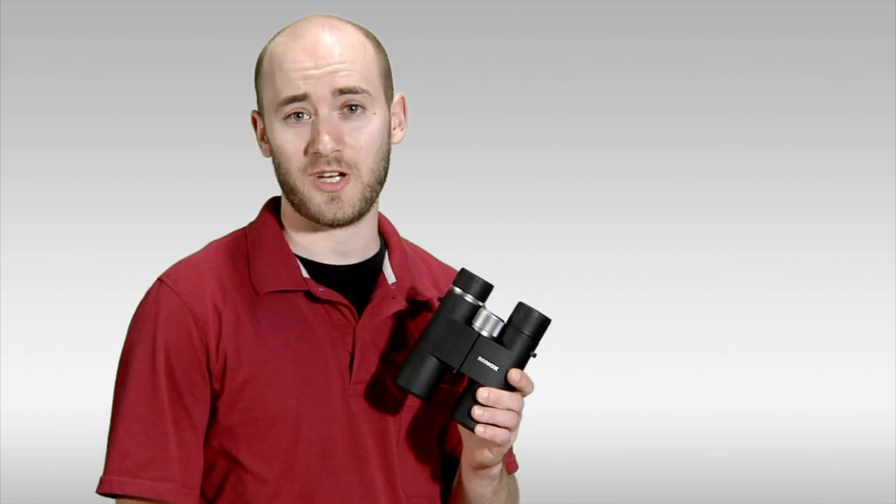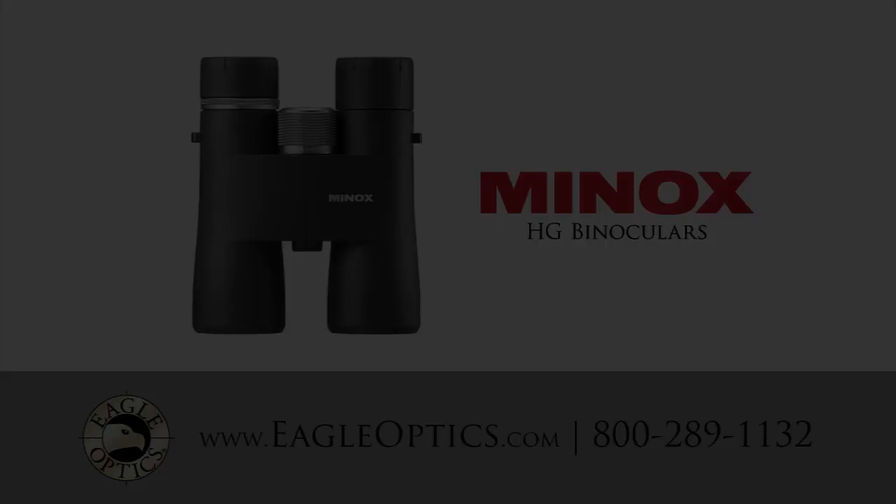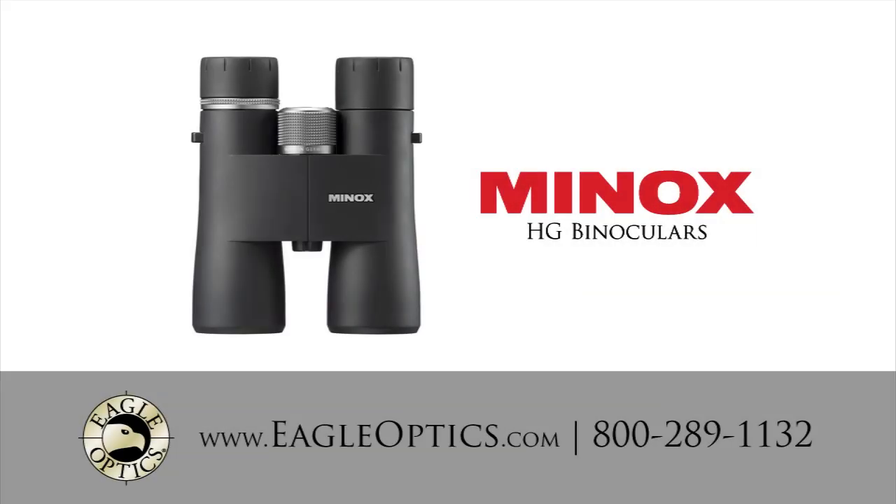The Minox HG is an exceptionally lightweight and high-performance binocular, so check it out at eagleoptics.com. Thank you.